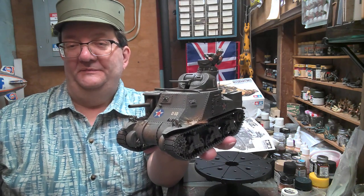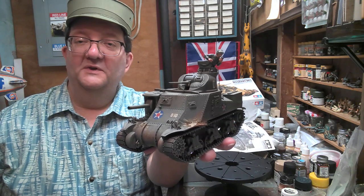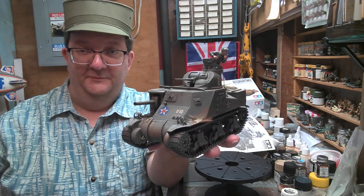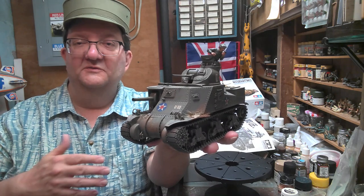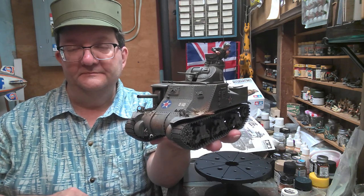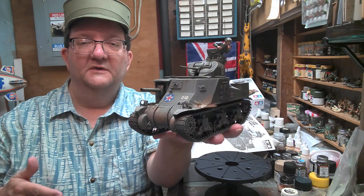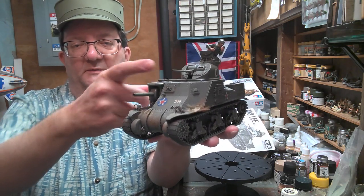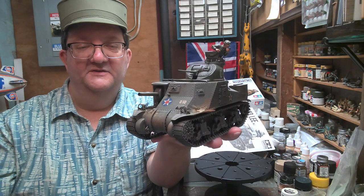In 1940 the United States was watching the Germans overrun Europe and realized they needed to get their tank development up to speed, because they didn't have anything capable of dealing with the German blitzkrieg going on in Europe. They needed to start building something just in case. They quickly put plans together to modernize their tank forces, because at the time they pretty much had the M2 light tank in service, and were working on the M3, which became known as the Stuart or the Honey — names the British gave it. The M3 light tank was basically armed with the 37 millimeter gun, and that was it. The United States saw the need to get something bigger into service quickly.